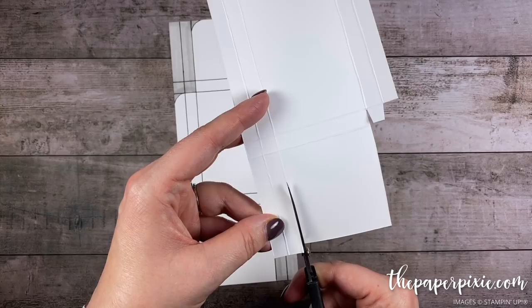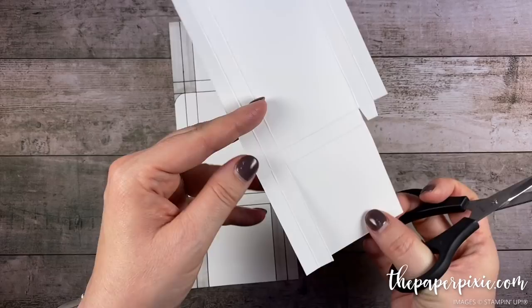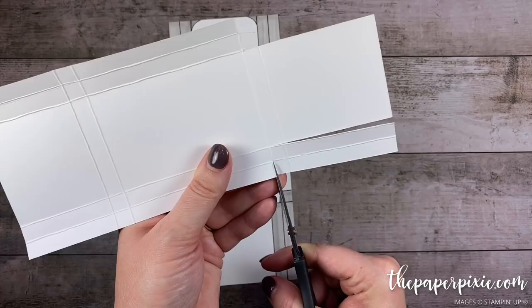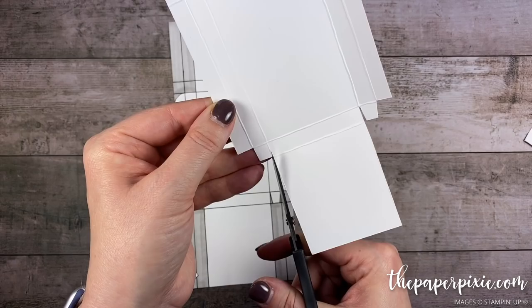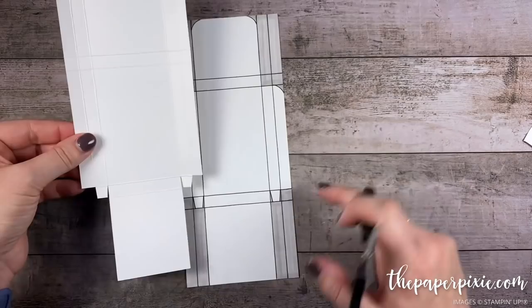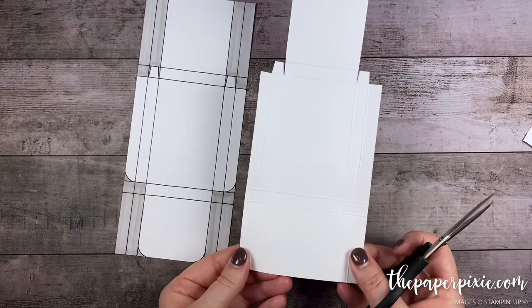Repeat the same thing on the other side: come in to the second vertical score line from the left, cut up to the second horizontal score line, quarter turn, cut up the second one in to the first one up, and then first one in to the second one up. Then come in and notch to create this little tab that points downwards. The bottom part is done.